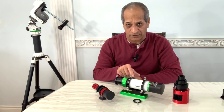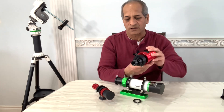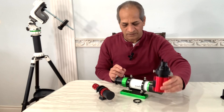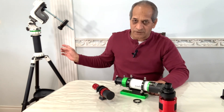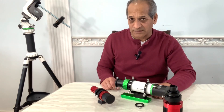I will see how I can do that using the Starizona EF50 field flattener. All of this would be mounted on the Skywatcher AZ-GTI mount — that would be a sturdy, versatile and portable imaging rig.